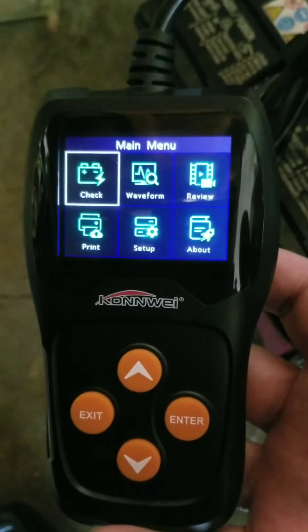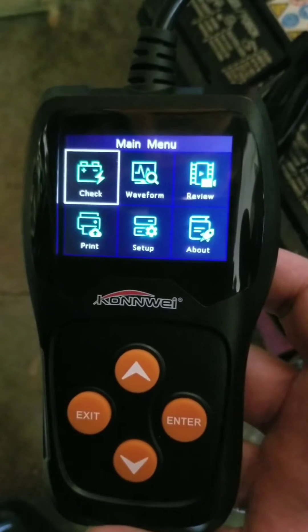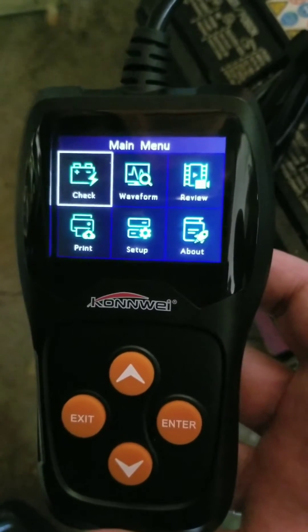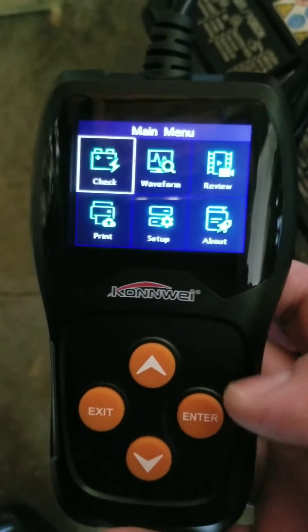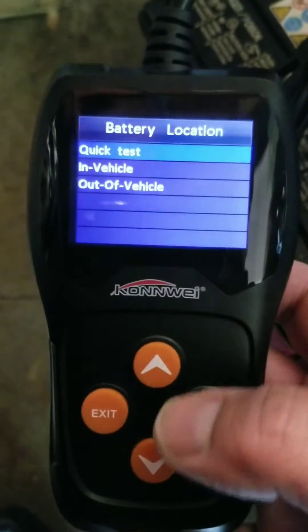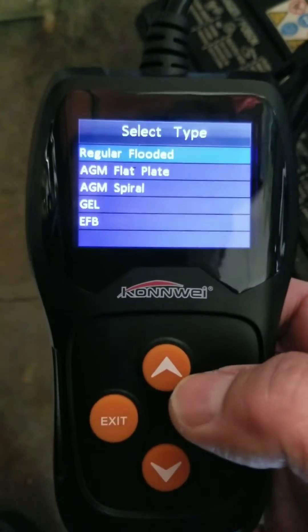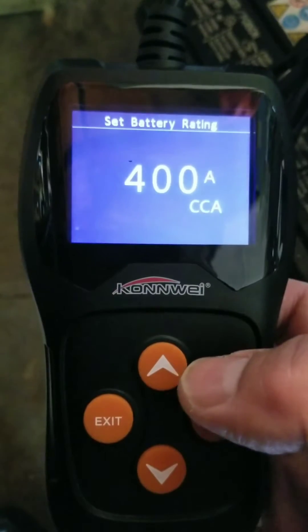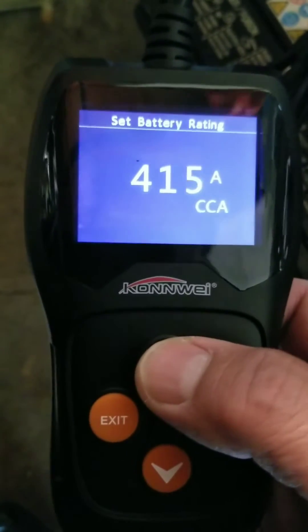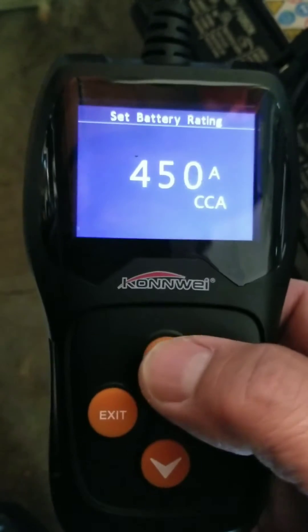I just want to do this really quick video on using this Conway battery tester. It's simple — plug it in to the battery, select it, tell it it's out of the vehicle. This one happens to be regular flooded, and I looked up the code. Cranking amps on this one is 450.